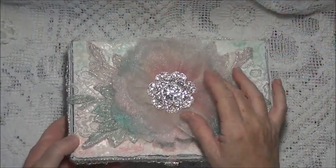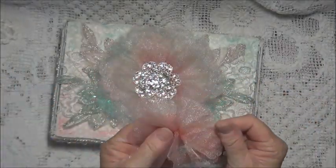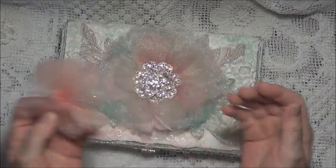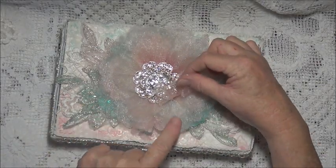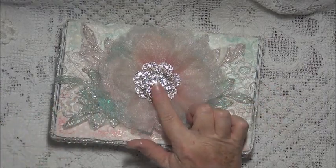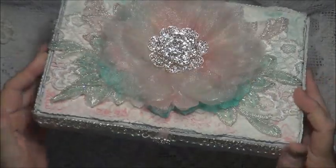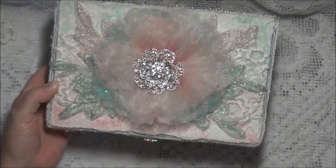On top here I have layered these beautiful organza flowers — how pretty are they! I used the larger petals from this dusty pink or peachy pink colour down the bottom, then a light grey colour in between, and then a few more of these little petals on top of that. I've used the stunning bling from Trezor's Deluxe in the centre and I think it's ever so pretty. You can see the dimension, and you can see the teal appliques there but they're not too bright when looking at it from the top, which is what I wanted — I didn't want it to overpower the whole box.